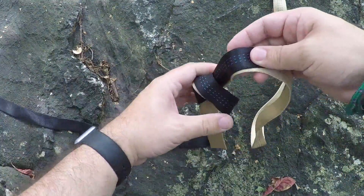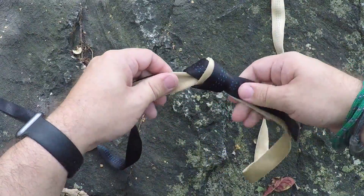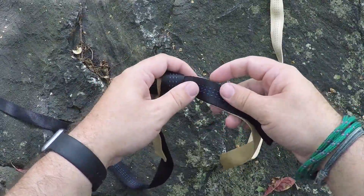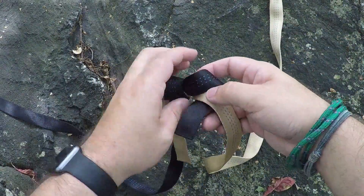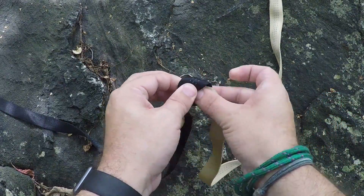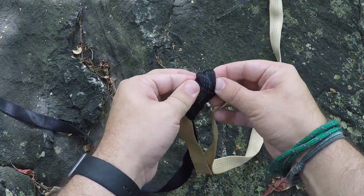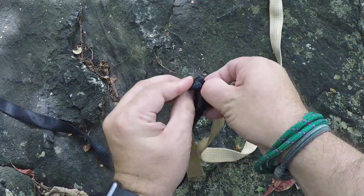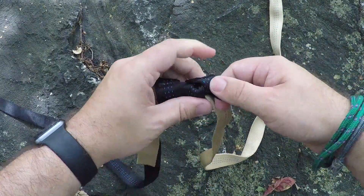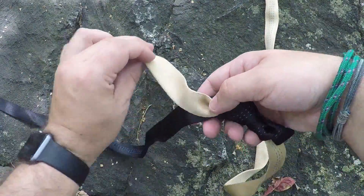You pull it taut and there you go, you have the water knot. Now to do a safety knot, you do an overhand knot through, and that is acting as a safety knot.